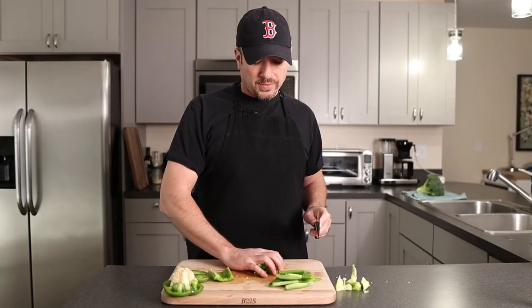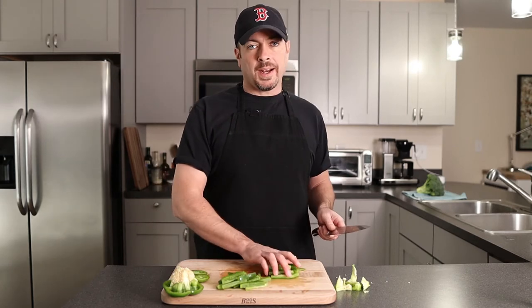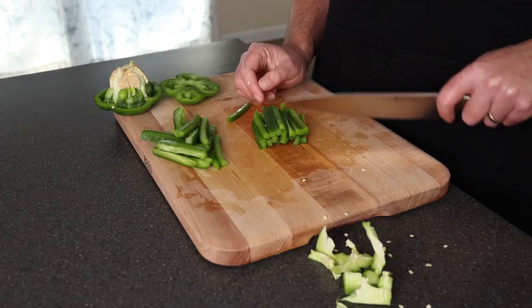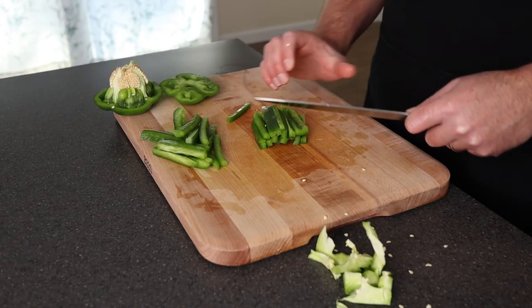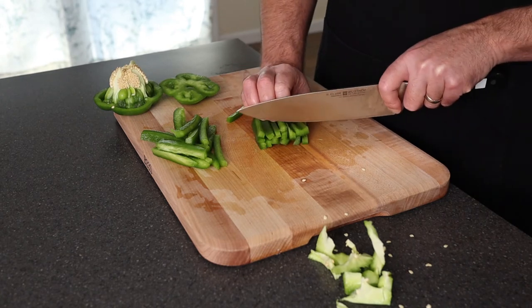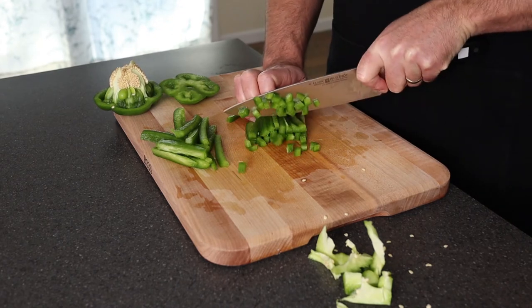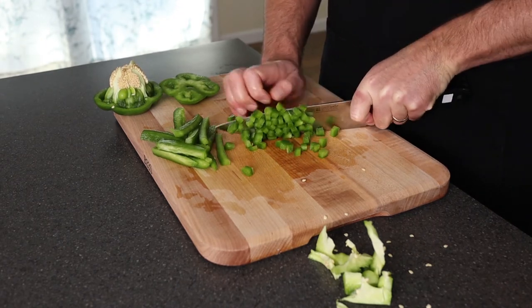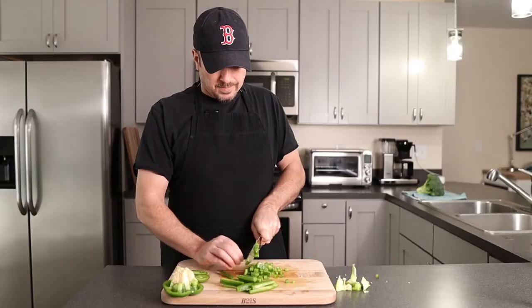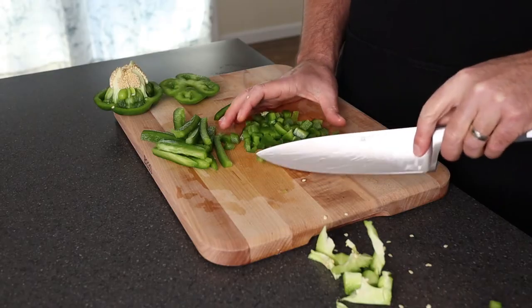With all vegetables, it's really important when you're cutting them to have a sharp knife. Now if we're going to dice, you want to get a nice pile of these slices. They're already equal because when we cut them and laid them flat, they're the same size. Get them even like that, get a good grip on them, and then just dice them. Get near the end, just get your fingers out of there.